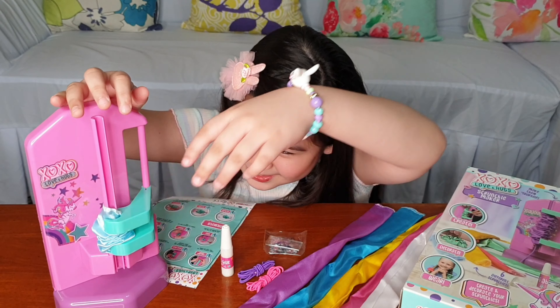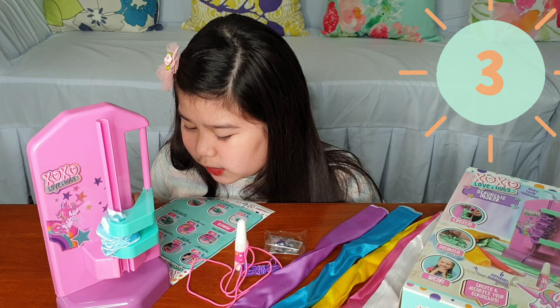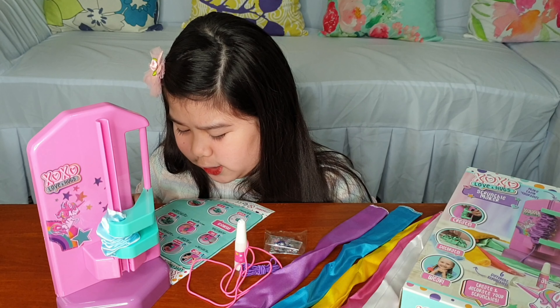Hi guys! Welcome back to my YouTube channel. For today, we're gonna be unboxing and reviewing this XOXO Love & Hugs Crunchy Maker.